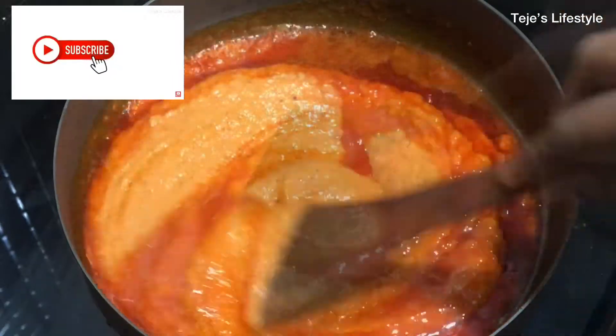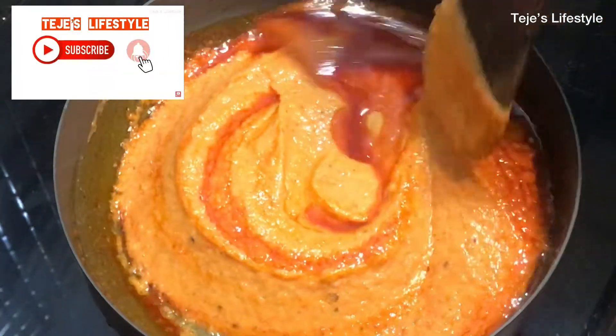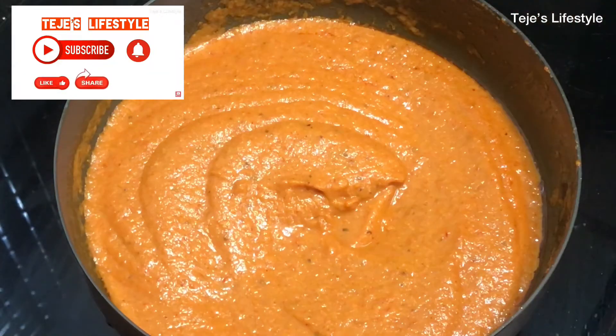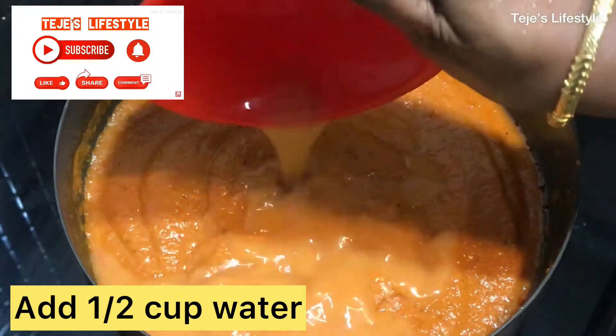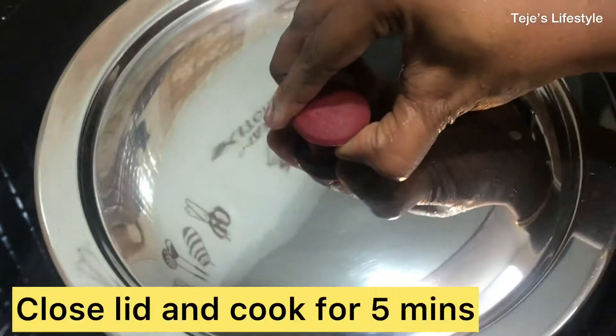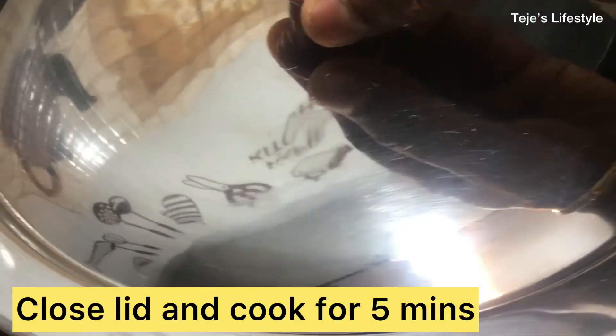Let's add the paste and mix it on a low flame. Then increase to high flame briefly, then bring it back to a low flame.